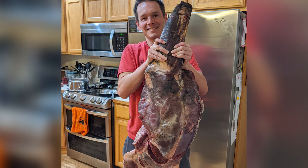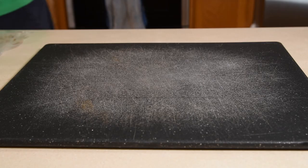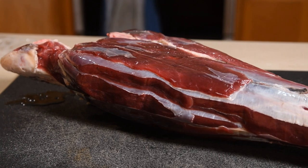My buddy called me up and asked if I wanted an elk shoulder, and of course I said yes because elk is some of the best meat around. I butchered most of it and sent some up to the butcher to get ground, but I purposely saved the elk shank — it was essentially the forearm. It has a ton of connective tissue and I wanted to cook it low and slow.